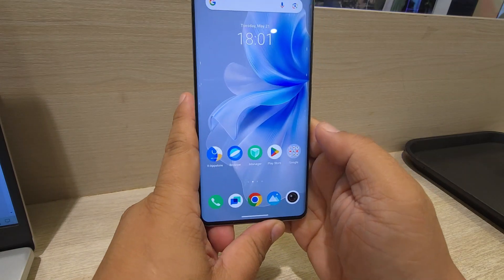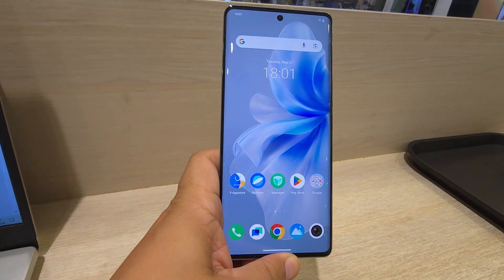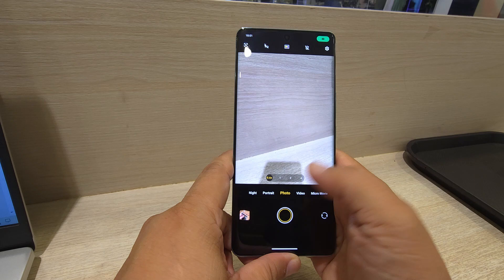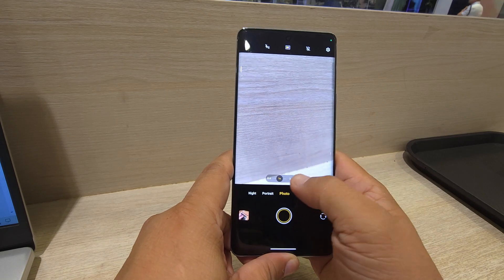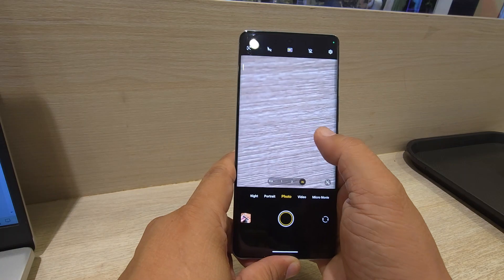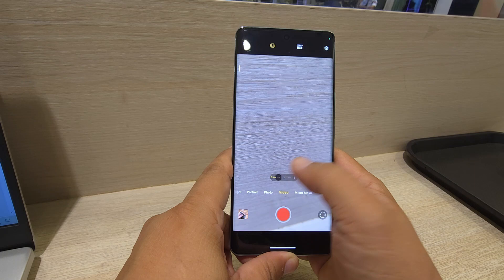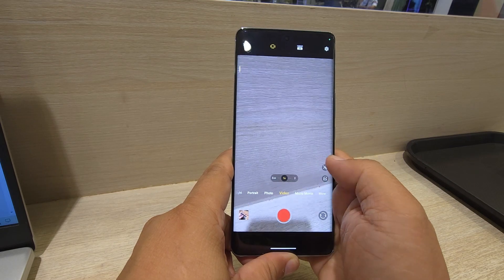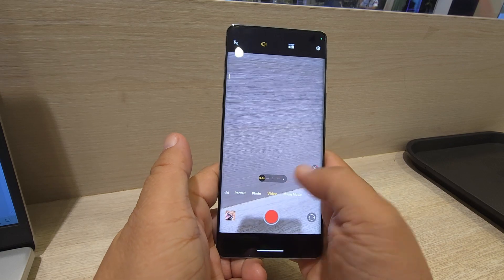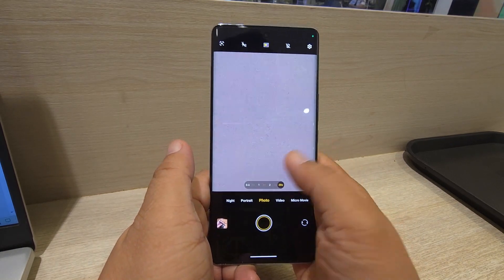Let's explore the camera. In the camera app, for photo mode there's 0.6x, 1x, 2x, and 4x zoom. You can zoom up to 20x for photos. For video mode, there's 0.6x, 1x, and 2x, and you can zoom up to 10x. For portrait mode, there's 1x and 2x.